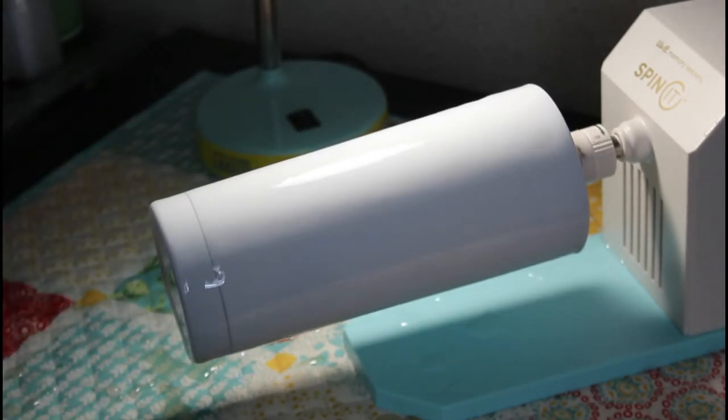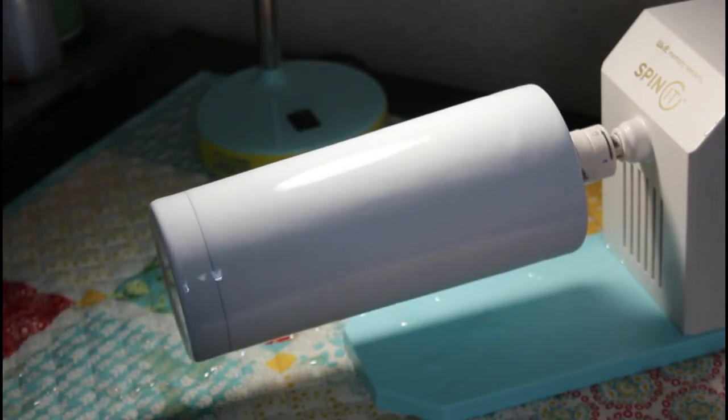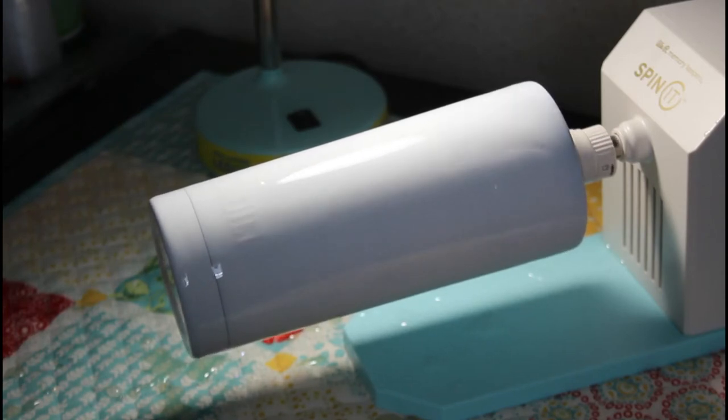I am going to do my heat gun off camera to get all the bubbles out. And then I am going to show you guys the colors I am going to be using.